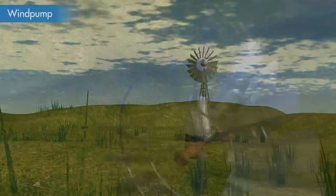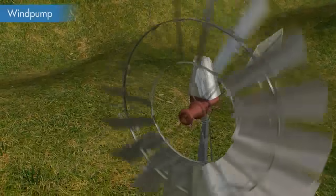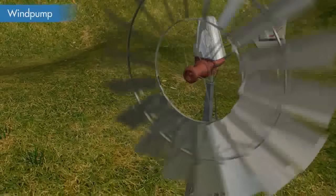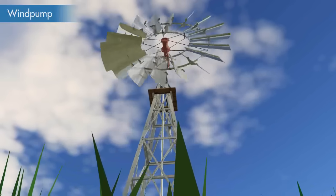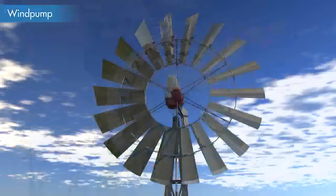A wind pump is a type of windmill which is used for pumping water. Hello viewers, this instructional video demonstrates the basic working mechanism of a multi-blade wind pump.